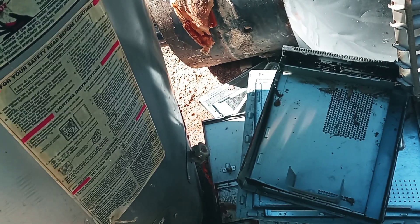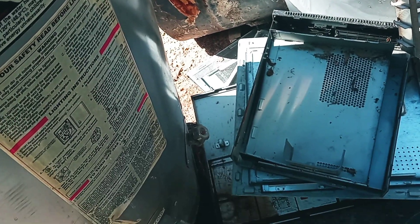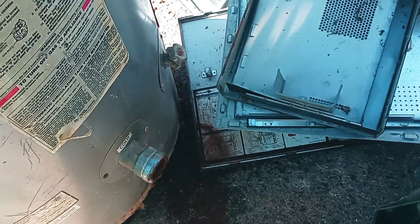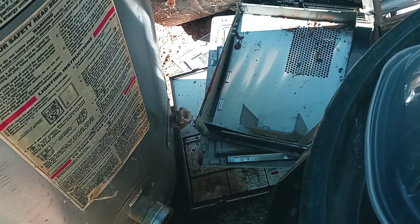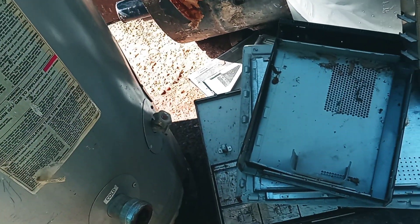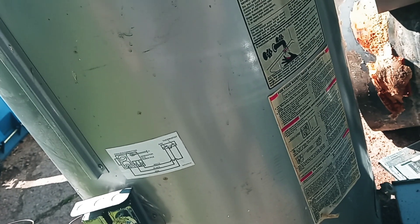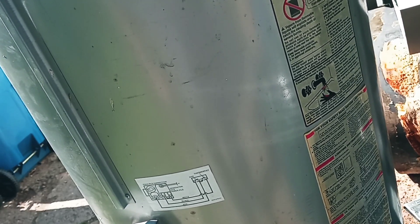A lot of soot in there it looks like. This one here is not as heavy, that's for sure, but like I said I'll still cut it up.